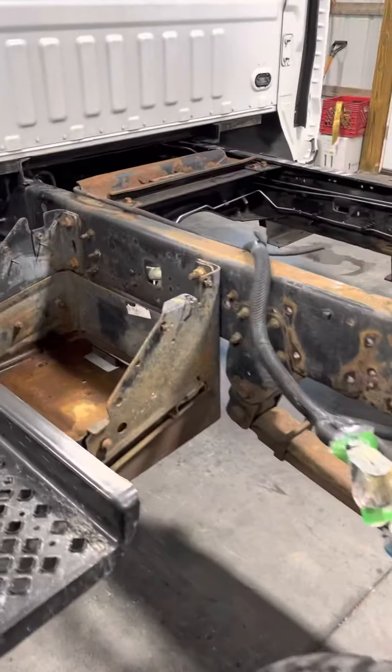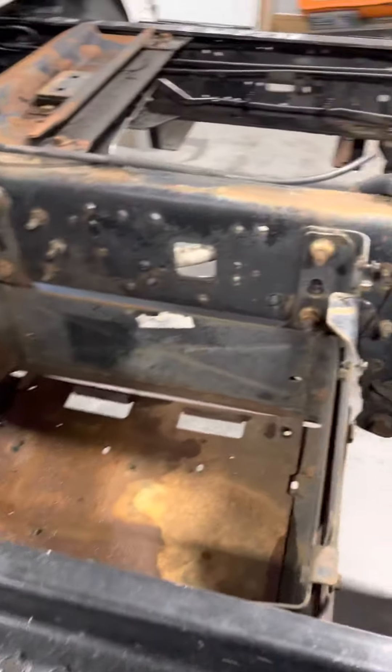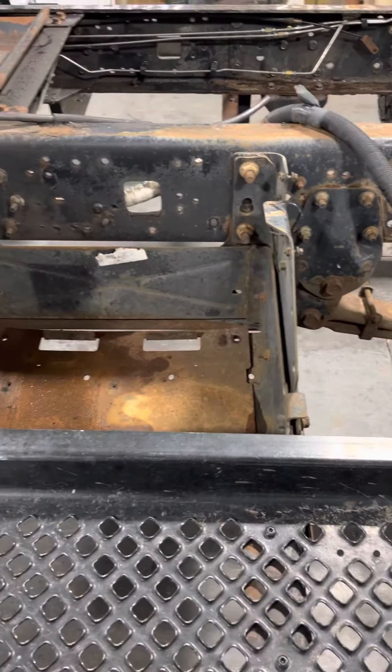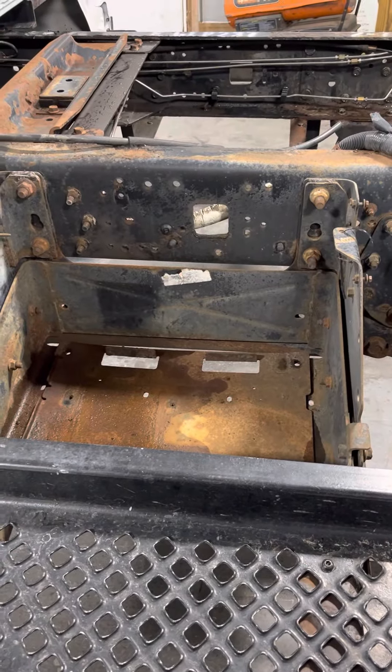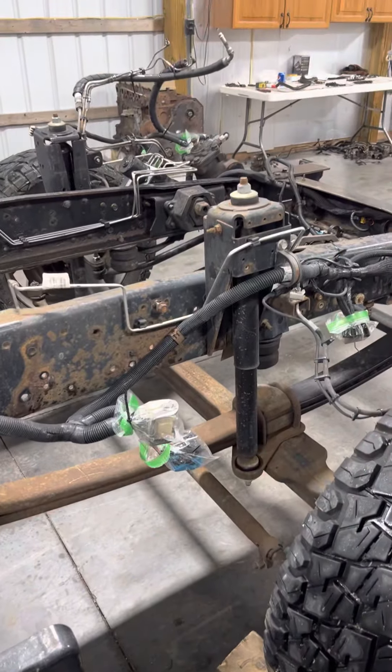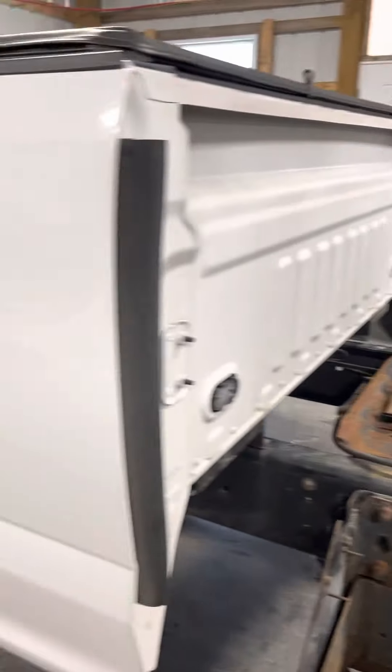We did all the brakes and took it apart before. The battery tray — we took the cover off. We're going to put 231 series marine batteries in here instead of that old side post that was in here. Get everything painted and start putting this thing together. We were able to give it a nice bath, which was good because it was dirty.